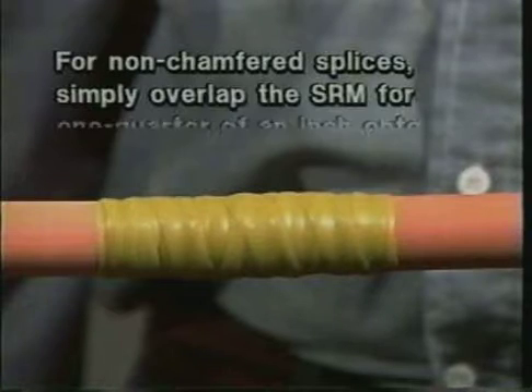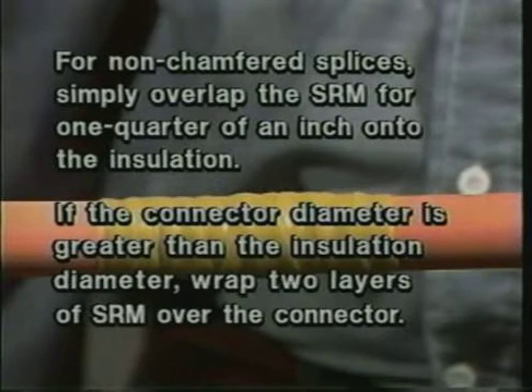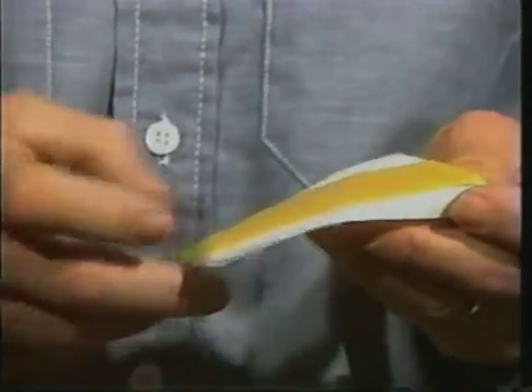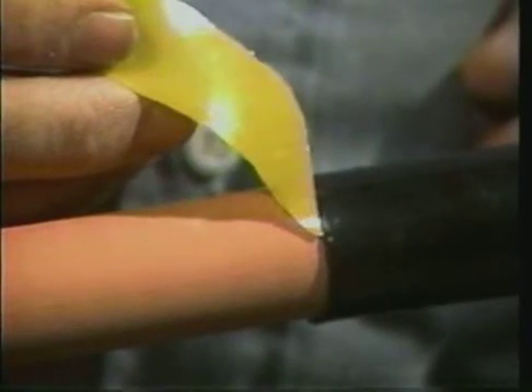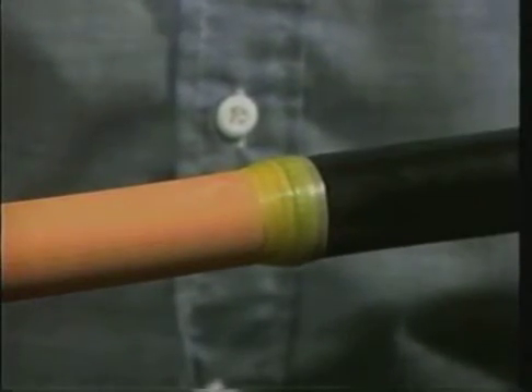For non-chamfered splices, simply overlap the SRM for one-quarter of an inch onto the insulation. If the connector diameter is greater than the insulation diameter, wrap two layers of SRM over the connector. Next, you will apply the diagonally cut SRM at the edges of the semi-con cutback. Lay the point of the SRM on the insulation and against the edge of the semi-con cutback. Then stretch the SRM to one-half of its original width and wrap it until it is the same thickness as the semi-con. Overlap and taper the SRM onto both the insulation and the semi-con by one-quarter of an inch. Discard the excess SRM.